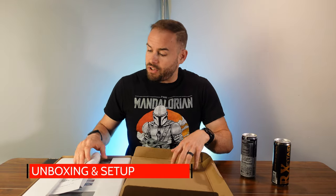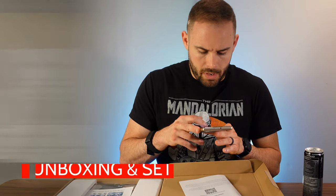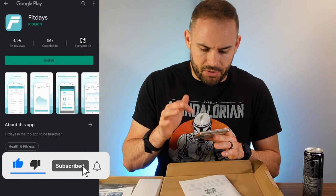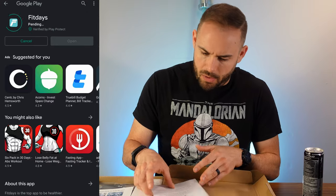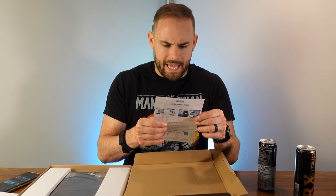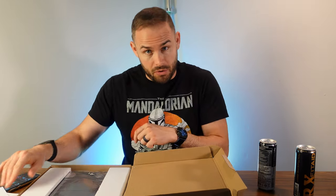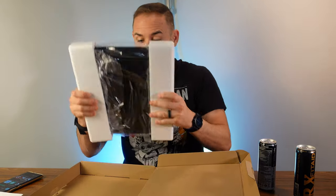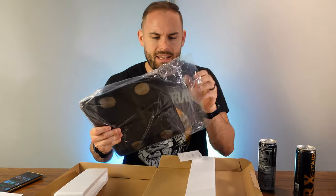First things first, let's go ahead and open it up. It's going to want you to download the app — scanning that, getting it all set up, installing FitDays. While that's installing I'll go over everything else. It has all its information right here, and you've got to make sure your shoes are off so you can hit those electrode sensors.